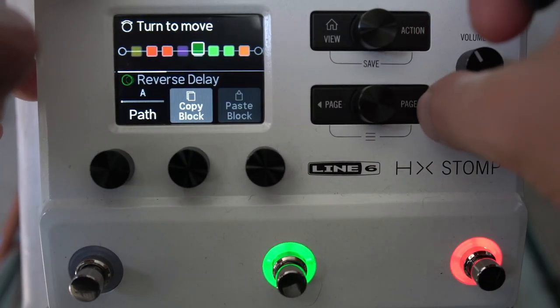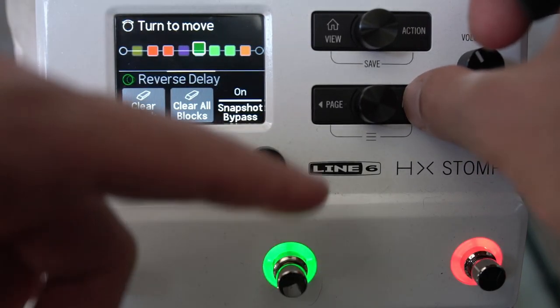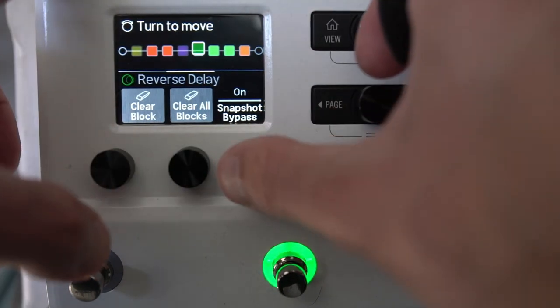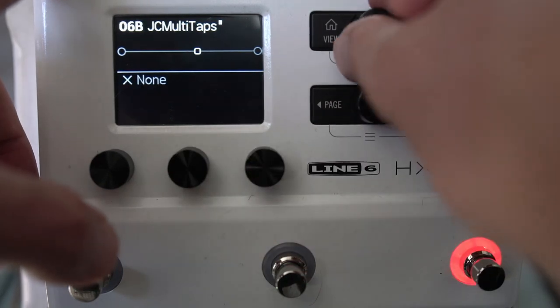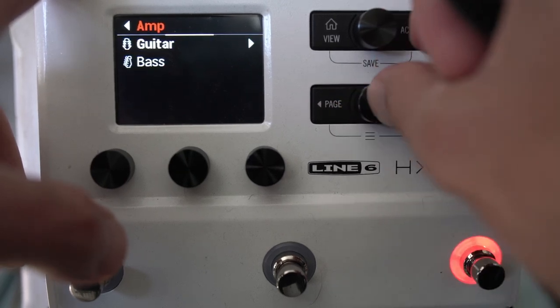When you press Action in edit view, you've got options like Copy Block, Paste Block, Clear Block, Clear All Blocks, and Snapshot Bypass. If you want to start from scratch, you can do that. This is how I would build a preset — just start one block at a time.